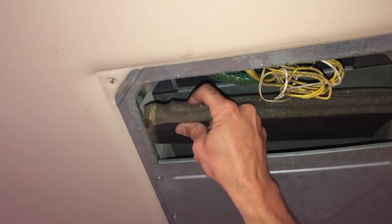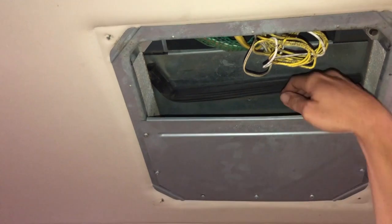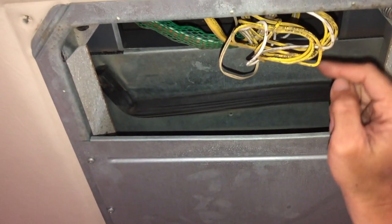And what that will do — even if we remove this here, I can show you that this is where the cool air comes out on this side — it will short circuit and go up into the return side and not come out of your vents.